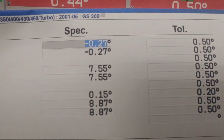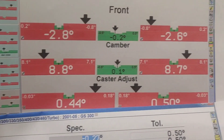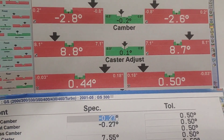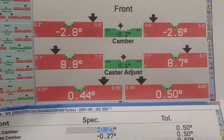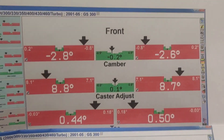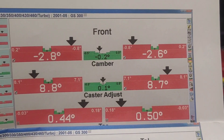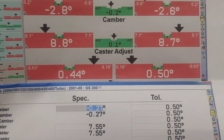As far as caster, it wants 7.5 degrees, and as you can see I'm at 8.8 and 8.7 — the arms say they can correct for 1 degree of caster. So I need to set the control arms for max caster adjustment in the negative direction and max positive camber correction. Hopefully those two things put the camber and caster within spec, and the toe is no big deal — I can adjust that after the arms are in.